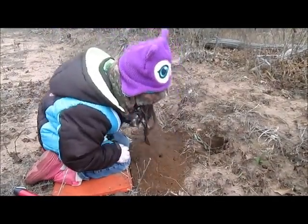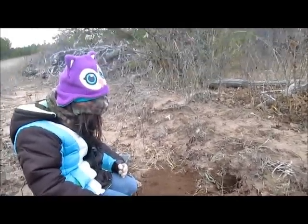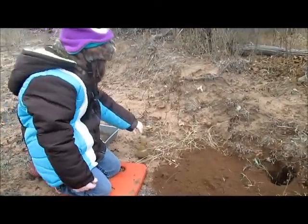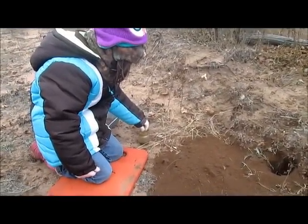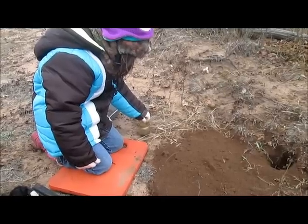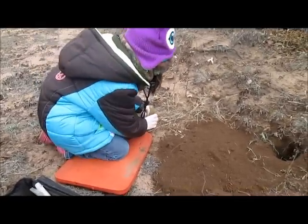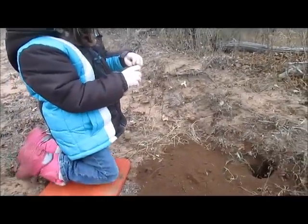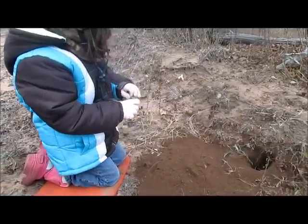Don't touch. Okay. This one first? Yep. Get a good drop in there. Pick up the jar. Hold it over the hole, but don't touch the trap. Why over the hole? Because you want to get it in the hole. I can't reach it.